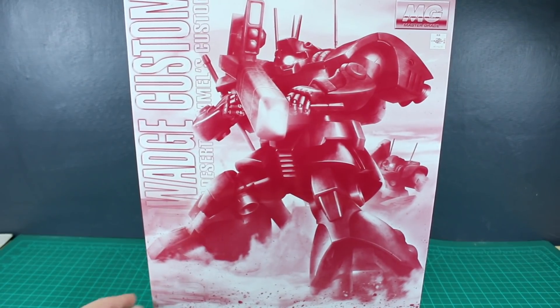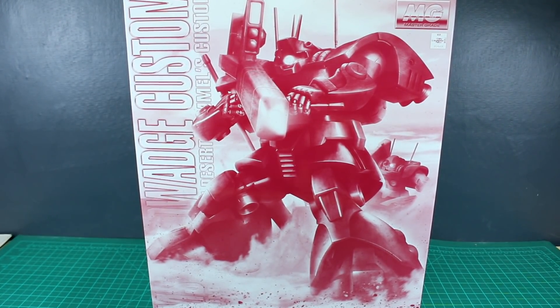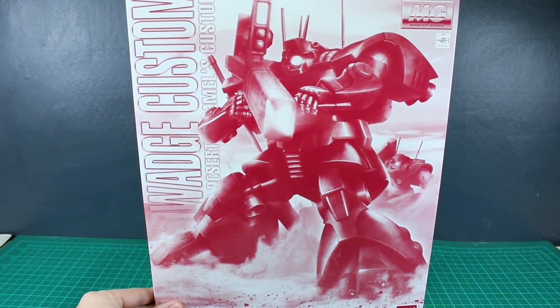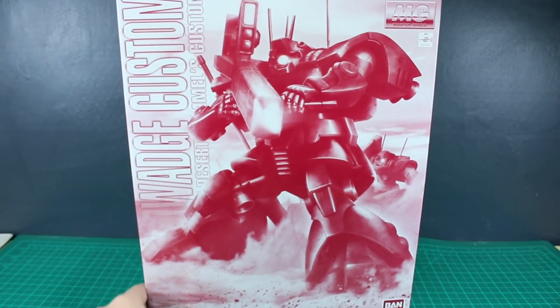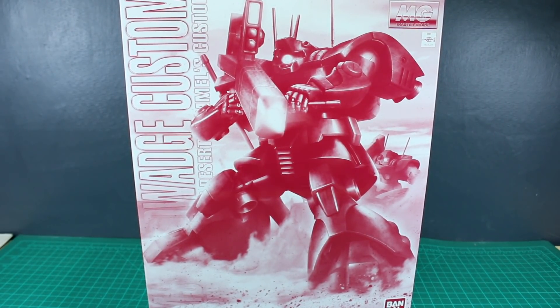Hey, what's going on guys? Today we're going to be taking a look at the Premium Bandai Master Grade Dwaj Kai. This video is going to have the unboxing and the review all in one, so if you don't care about the unboxing portion you can skip ahead to the review. As always, thank you to USA Gundam Store for making this review possible — check the link in the description and save 10% off everything using the coupon code zacharilius10.